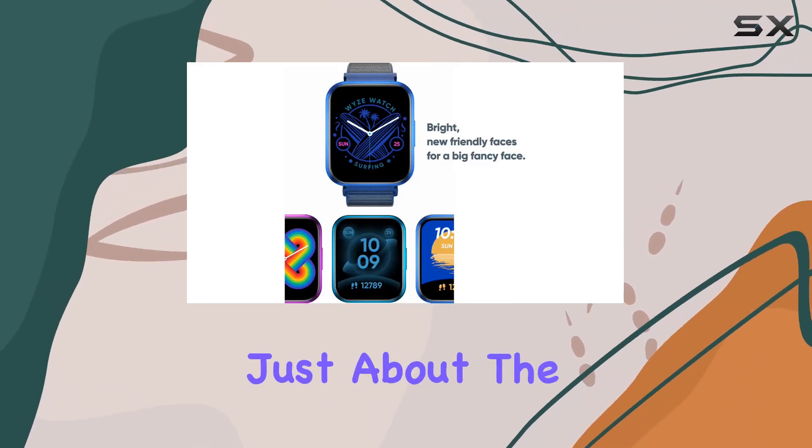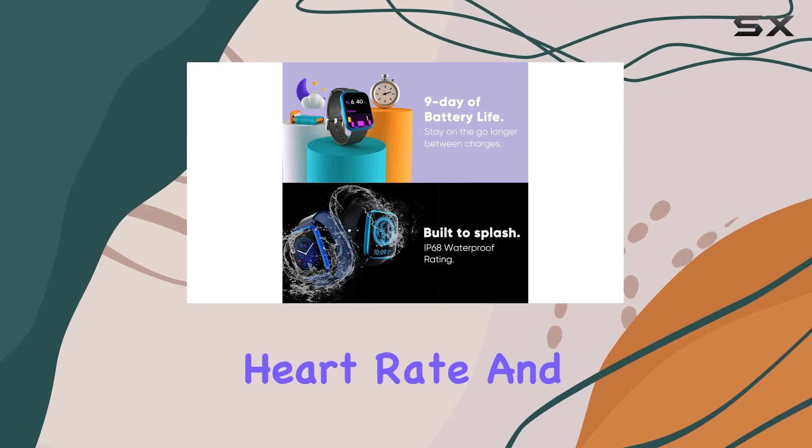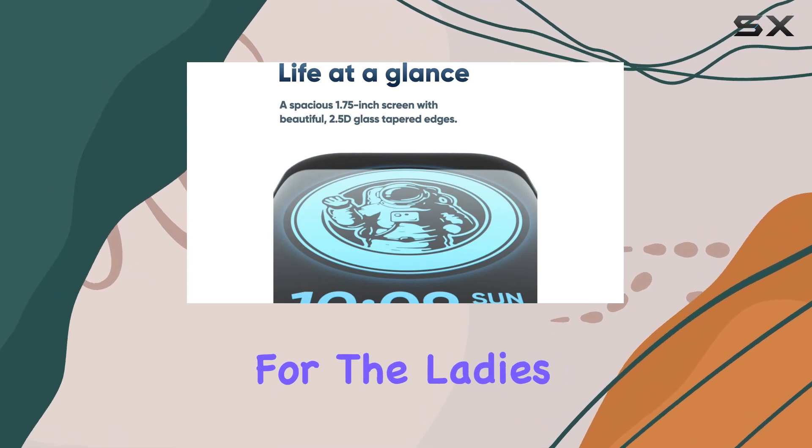But it's not just about the looks — this watch is loaded with features, from heart rate and blood oxygen monitoring to a detailed sleep tracker. Wyze has your health covered, and for the ladies, there's a handy female cycle tracker.